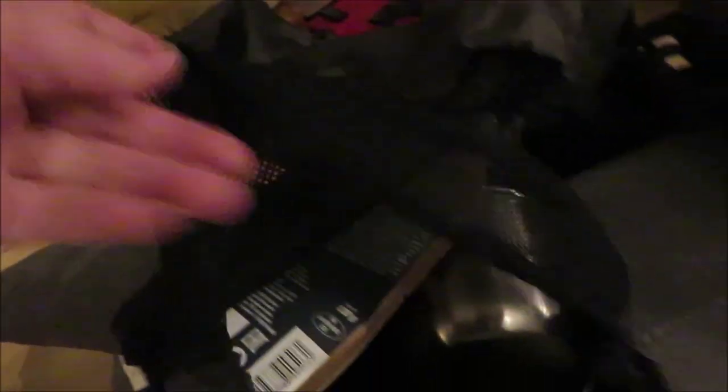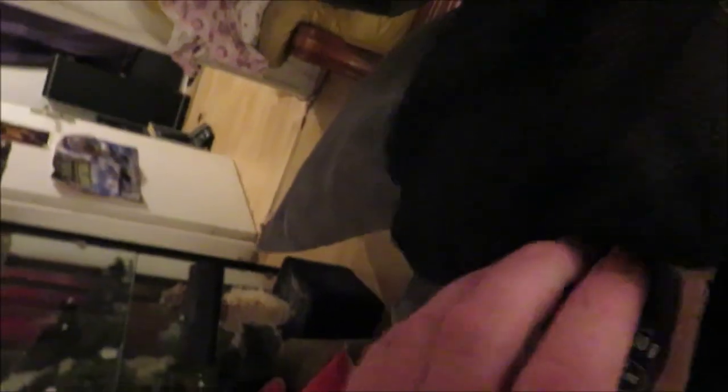C'est tout ce qui est nourriture, nourriture hybride — je ne sais pas comment on dit ça, mais bref, c'est pas la question. Donc là, ce sera mon sac de préparation, enfin de portage.